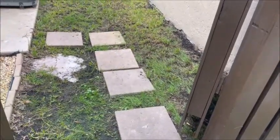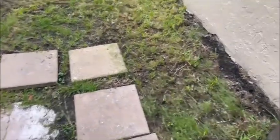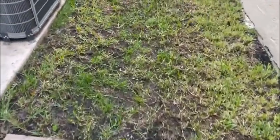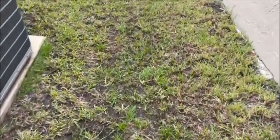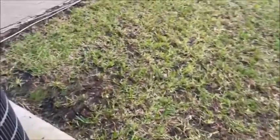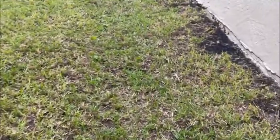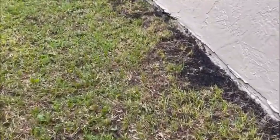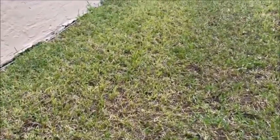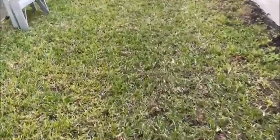As you'll notice, we raked all this up and got rid of all that dead grass that was on the bottom of the dirt. This is how it looks, and I'll tell you what — there's no way that the grass seed would take with all that dead grass on the bottom.